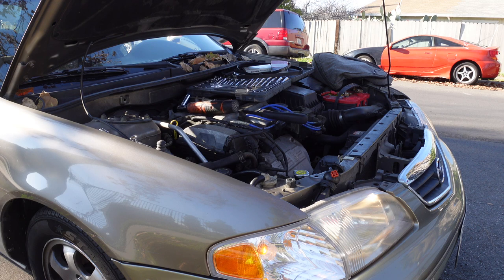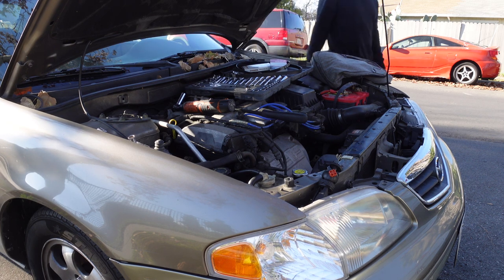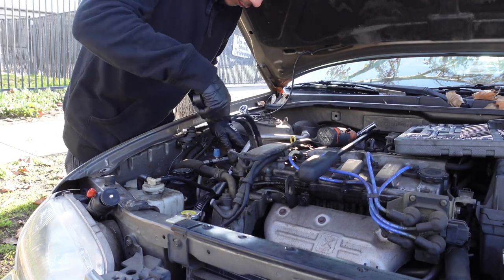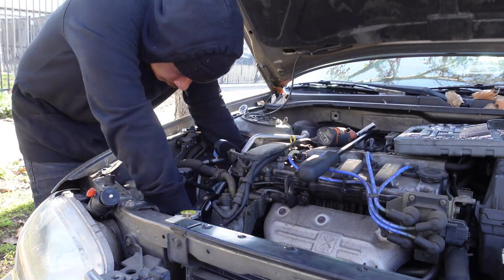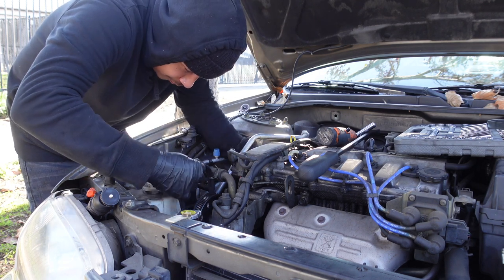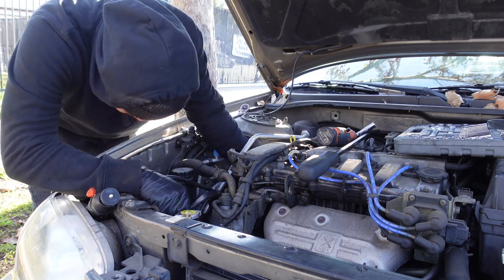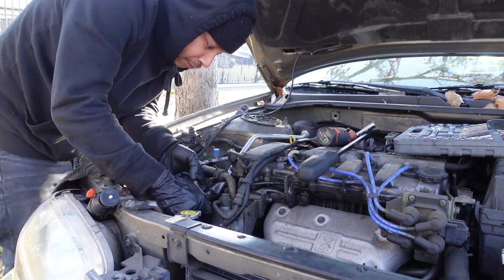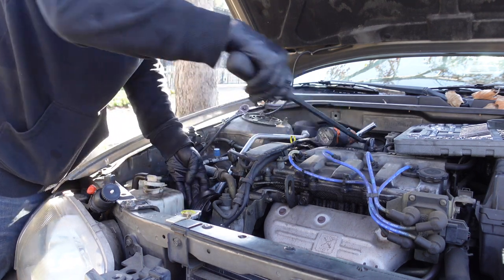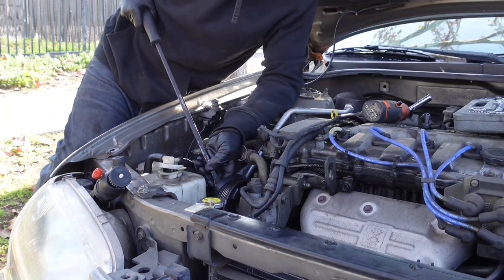Put the belt on the pulleys and tighten the bolt tension. Do the same for the power steering pump belt and you're all done.